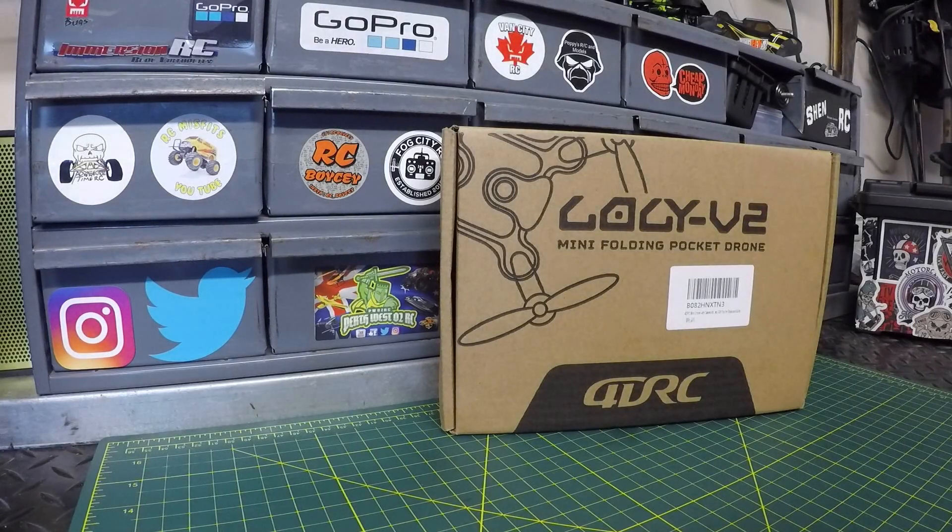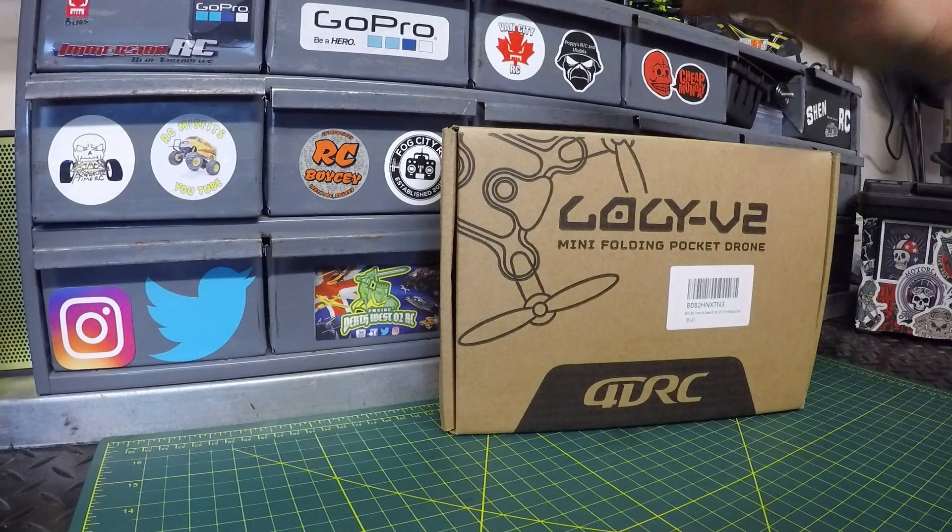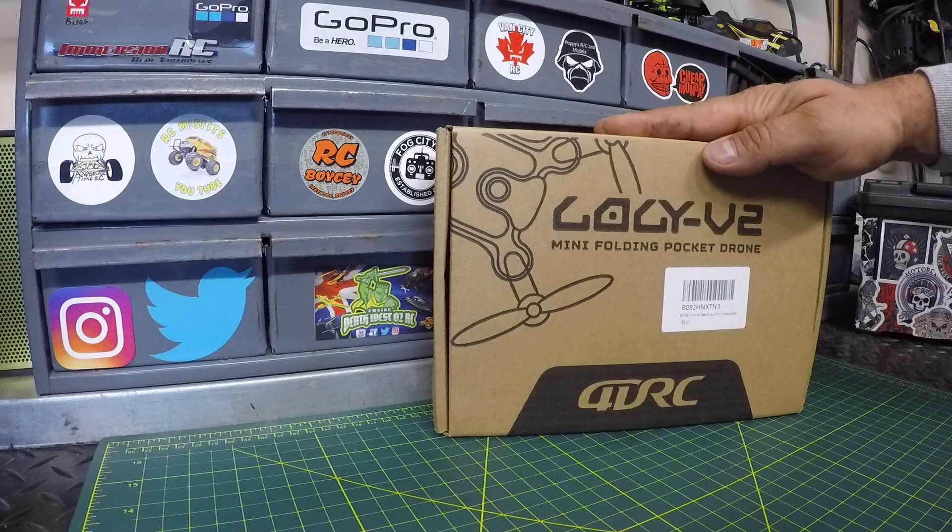What's going on guys, welcome back to the channel. We've got the 4DRC mini folding pocket drone on the channel for you today. We're gonna take a quick look at it and we're gonna get out and test it out.